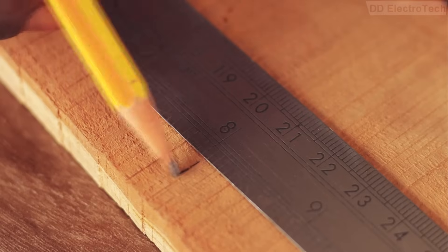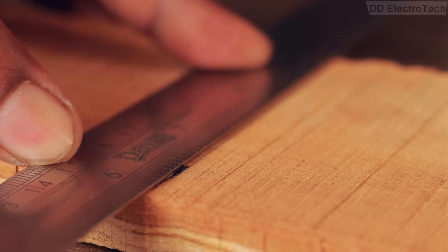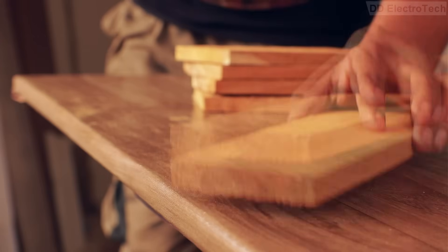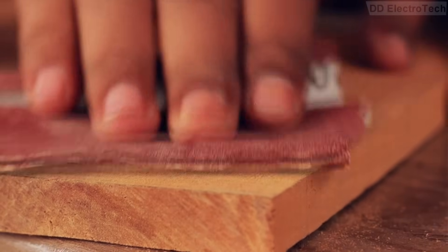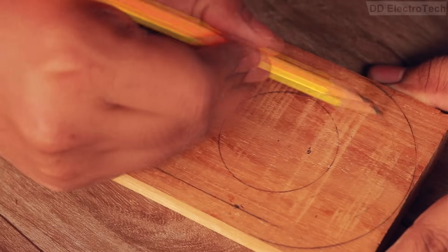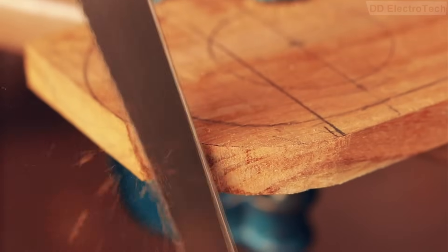The next day I woke up early and first marked the wood to 8 inches, then cut it using the handsaw. I roughed out the pieces using 60 grit sandpaper, then used 120 grit sandpaper to smooth them further. After that I took some measurements, drew the outlines, and cut the side excess areas using the handsaw to make it round.